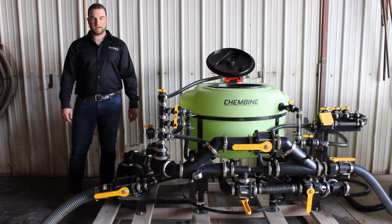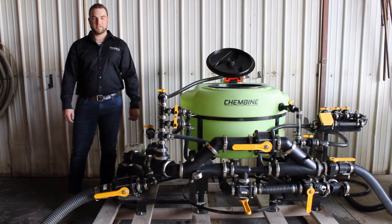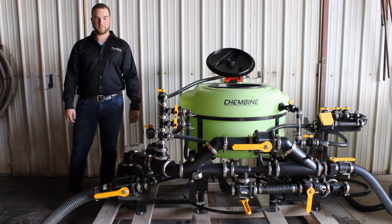This concludes our instructional video on how to induct chemical from a tote using the expansion assembly. Once again, I'm David Hilbig with Freeform Plastics. Thanks for watching.